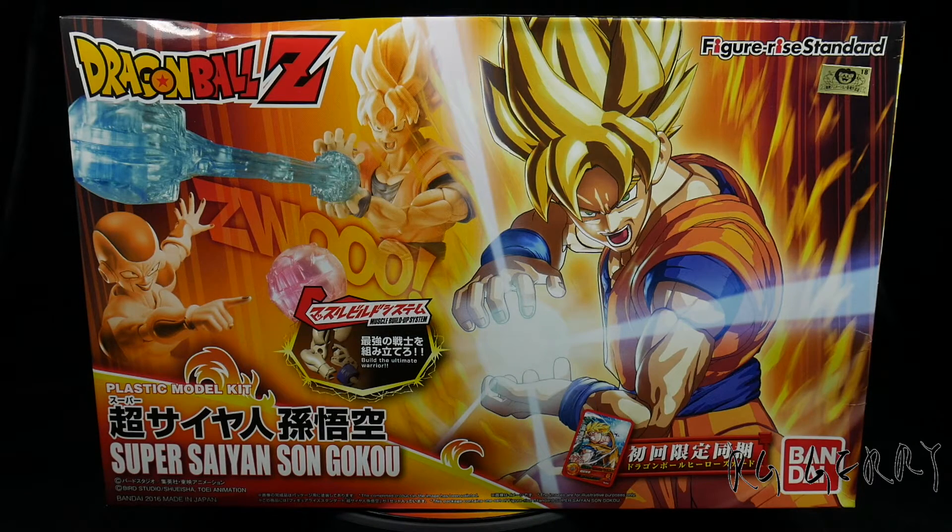Hey, what's up everybody. Today let's take a look at the new Bandai Figurized Standard Super Saiyan Son Goku.